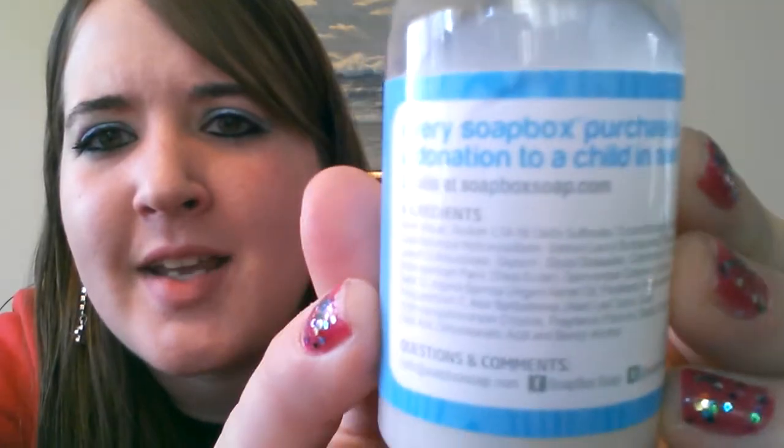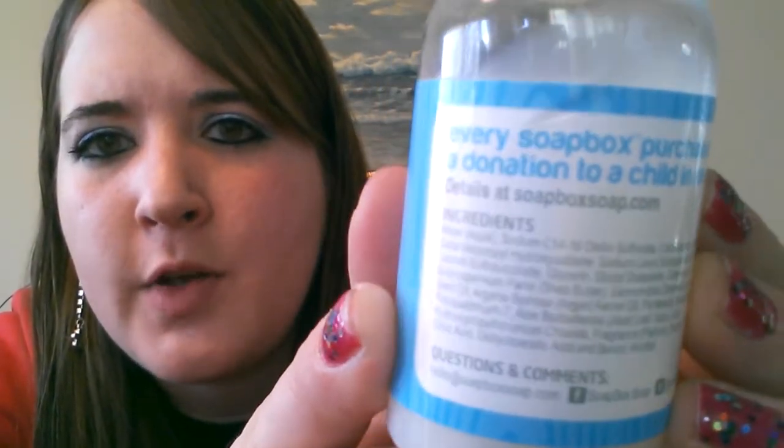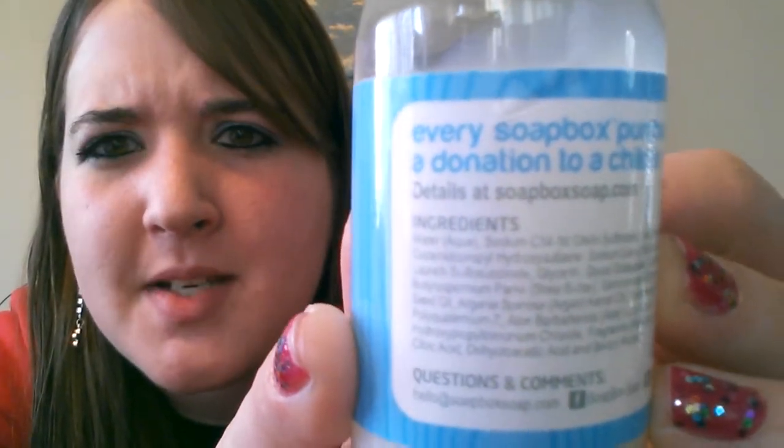The details are at soapboxsoap.com if you want to find this or read more about that. There are a lot of ingredients in here. If you want to pause the video to try to read some of these, you can. It's made with argan oil.